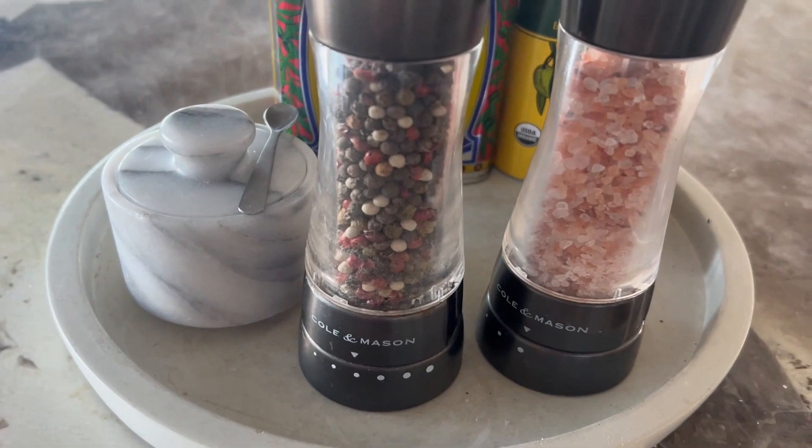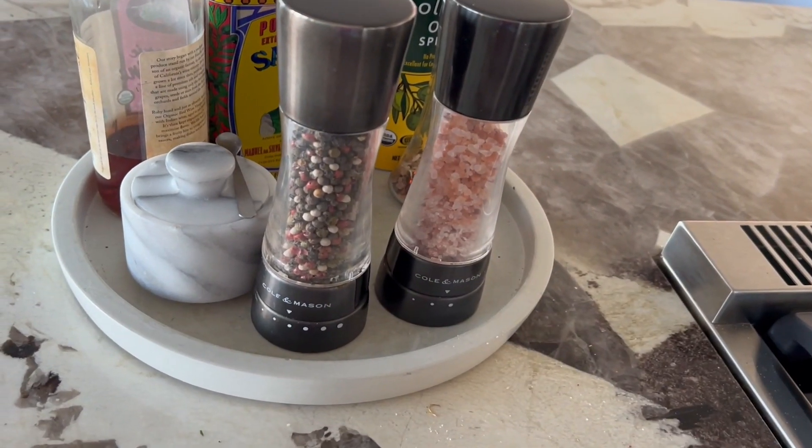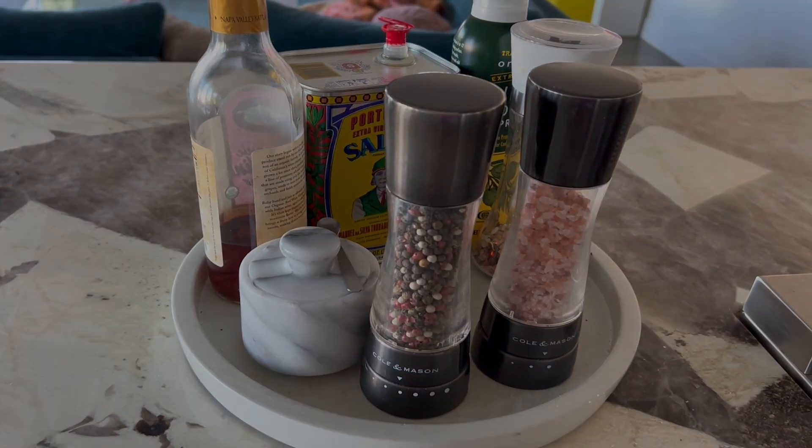The Cole and Mason Derwent salt and pepper mills are perfect for home cooks. They are stylish, durable, and consistently provide the perfect grind size, resulting in maximum flavor with every turn.